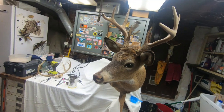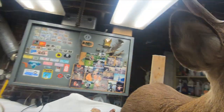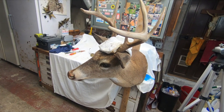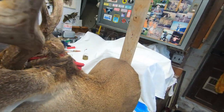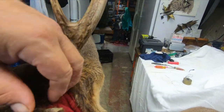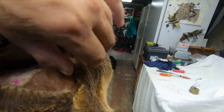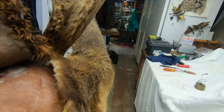I think those antlers fit pretty good where they are. I've let this sit overnight with wet rags on the cape here and it has hydrated very well — it's real soft and supple. Now I'm going to sew this baby up.